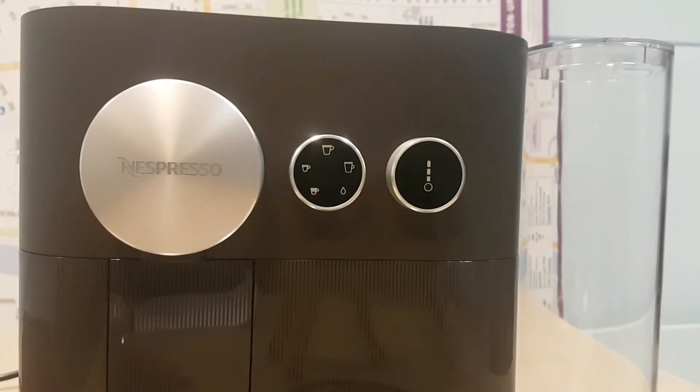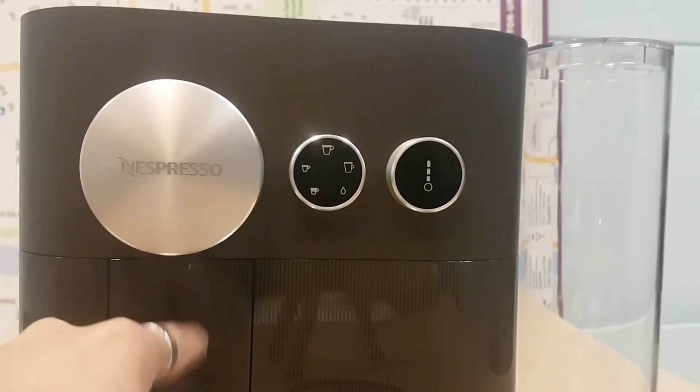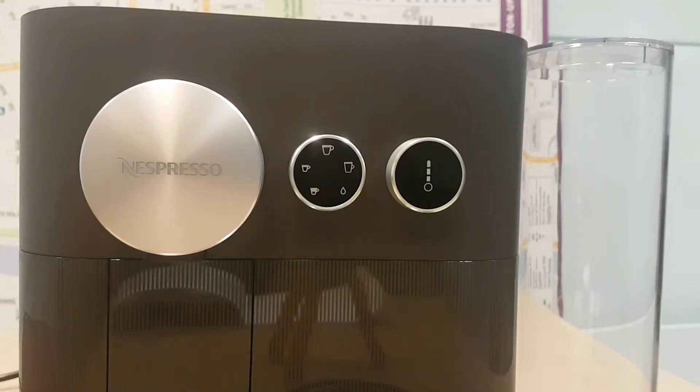Let's have a closer look. On the coffee nozzle, it has the Nespresso sign. Coffee comes from the bottom — easy, simple.